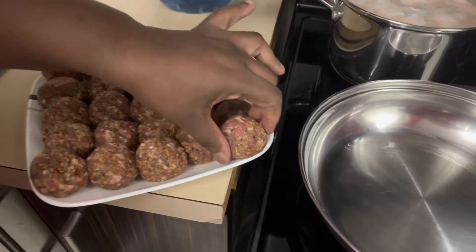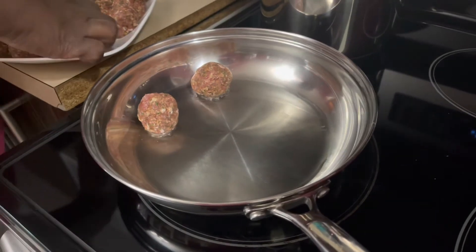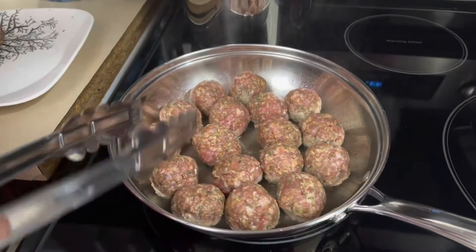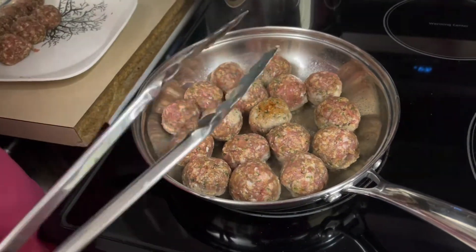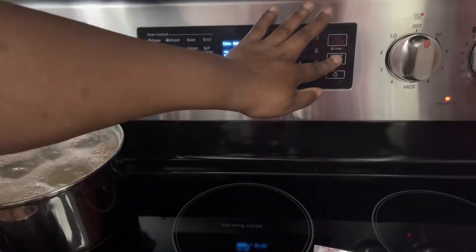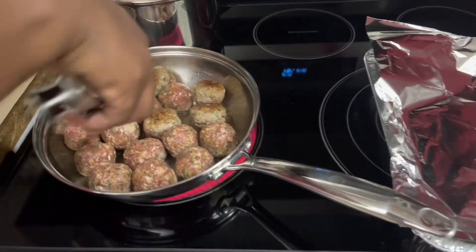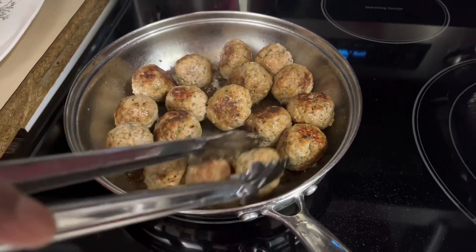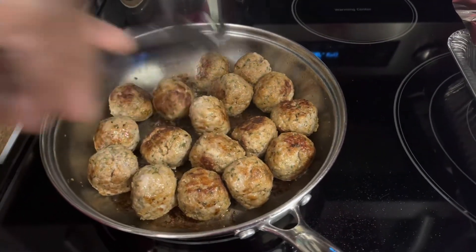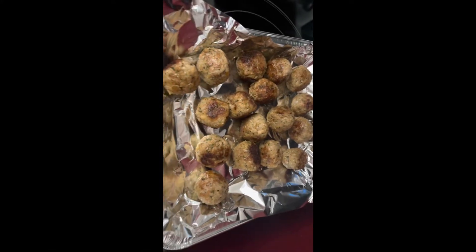So now I'm going to add my meatballs to the frying pan. Make sure your pan is hot, and I'm going to fry them for probably about four minutes or so until everything is nice and golden brown. I'm going to turn them over now, make sure they're nice and brown. While that's going, I'm going to preheat my oven to 360 degrees, because I'm also going to put them in the oven for about five minutes. This is what my meatballs look like so far - I'm just making sure every side is brown.